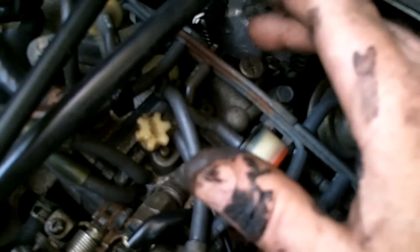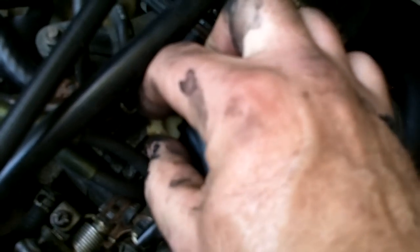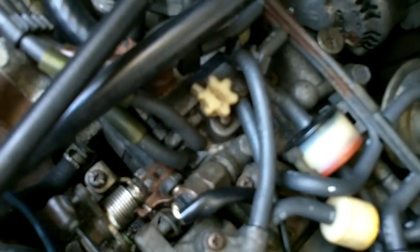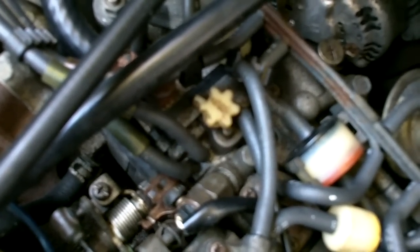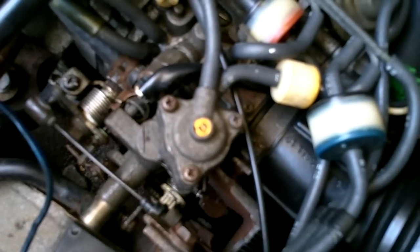Once it's warmed up, you adjust your regular idle speed with this screw, and then to smooth everything out and get a nice smooth, non-lumpy idle, you adjust the air bypass. That is only for adjusting at idle - it has nothing to do with higher speeds. After idle, this has no effect on anything whatsoever, and that is assuming that all your vacuum lines and everything else are in order.